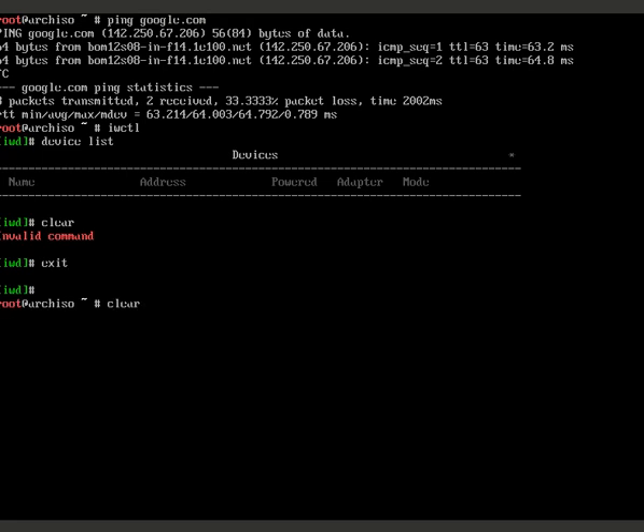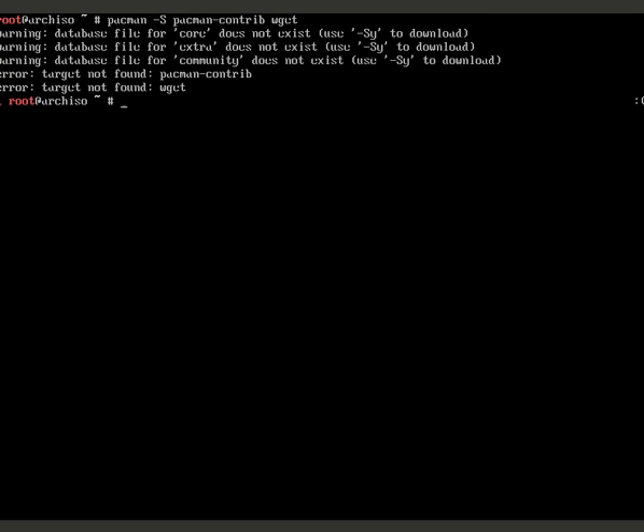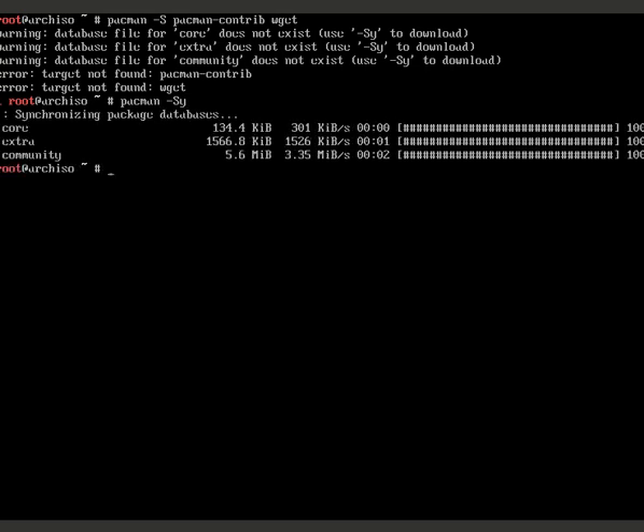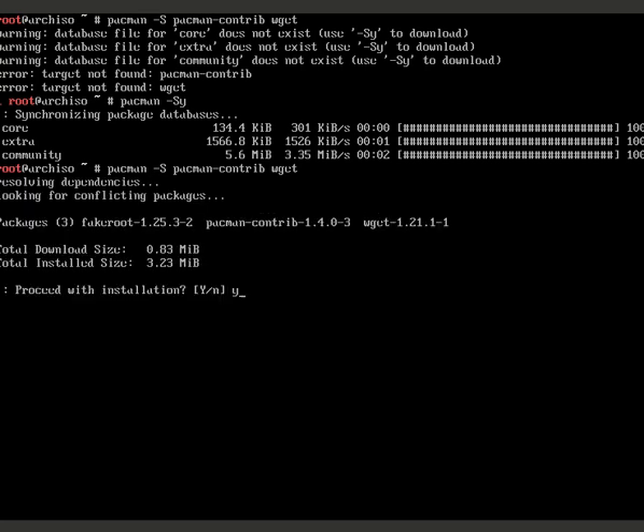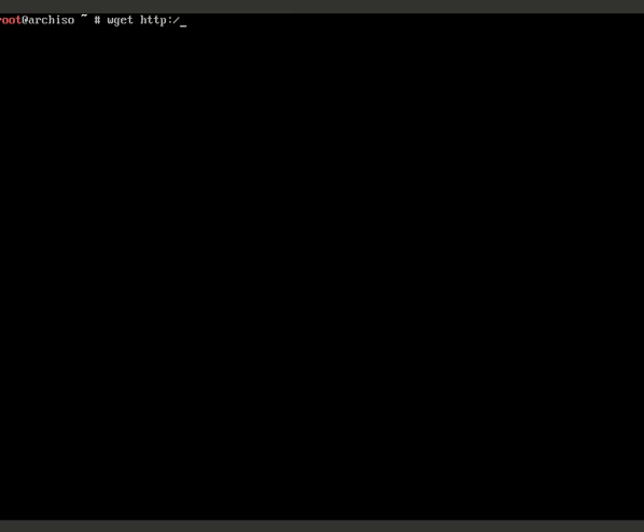Now install the required packages: run 'pacman -S pacman-contrib wget'. If you get an error, run 'pacman -Sy' first and then rerun the install command. Once that's done, use wget to download the Archfi script: 'wget http://archfi.sf.net/archfi'. This fetches the installer script from the internet and saves it as a file named 'archfi'.